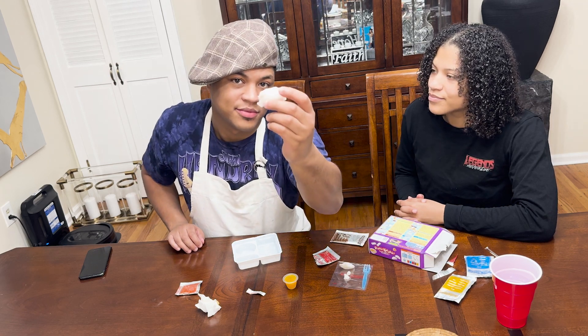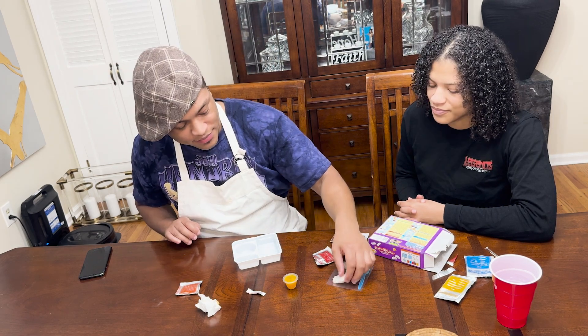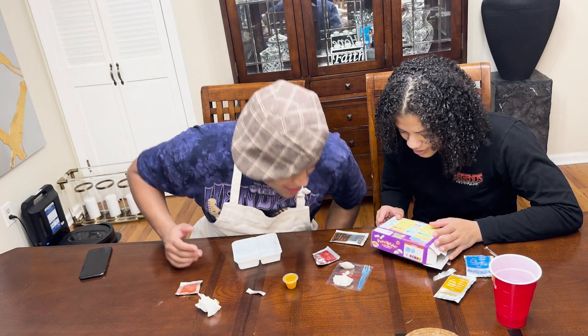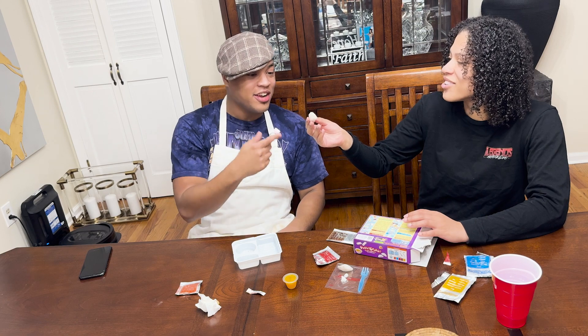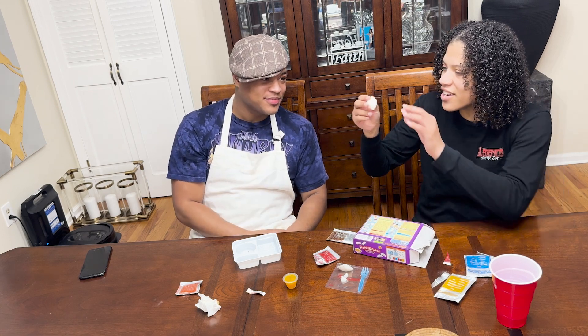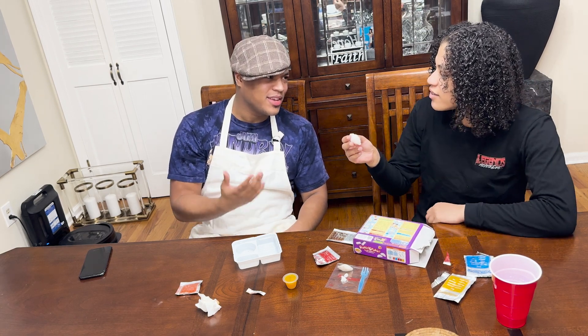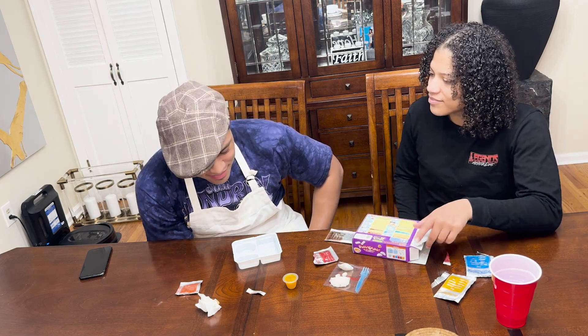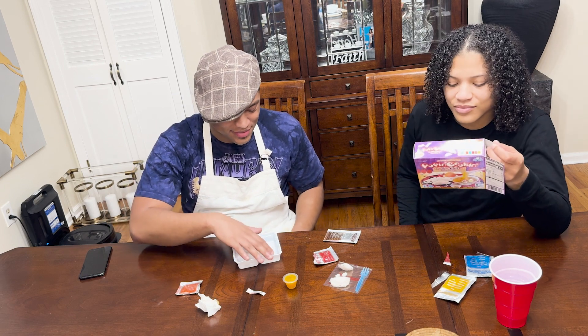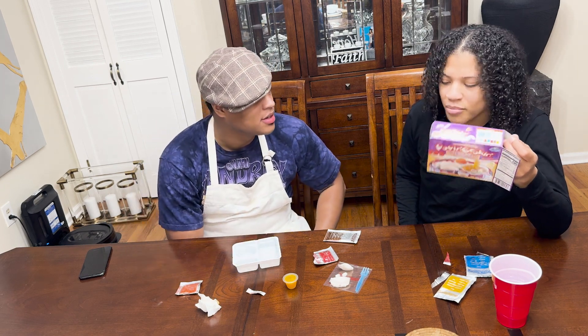Bite it. I'm gonna bite it at the end. There's a hair. That's your hair too. I just washed my hair. Does that mean your hair can't come off? I'm saying it's not dirty. Nobody's trying to eat your hair here. I pulled it off.